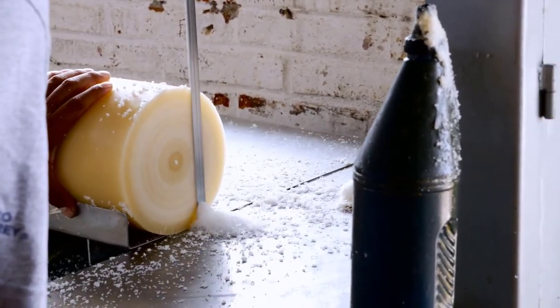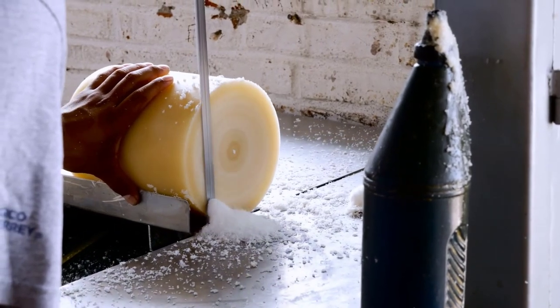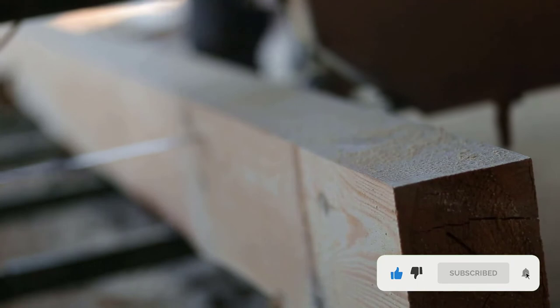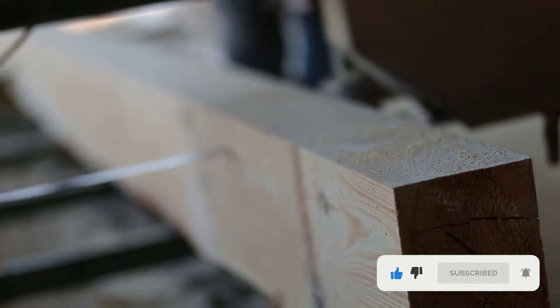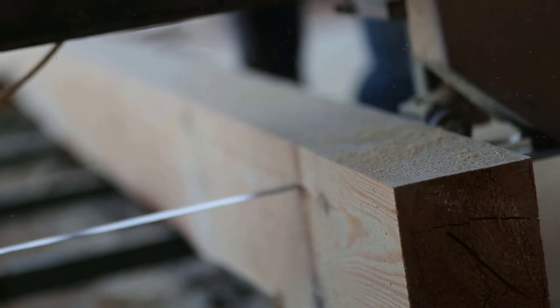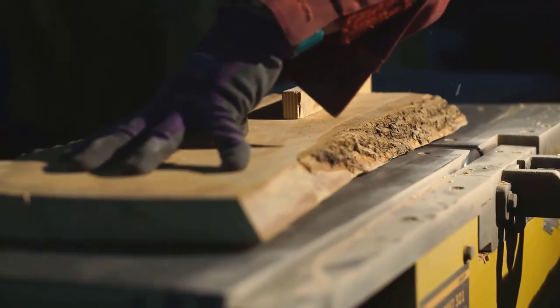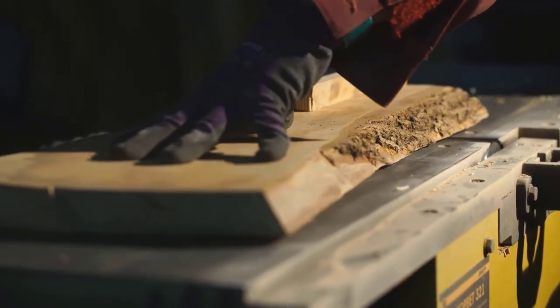The rip fence and miter guide are a definite bonus for this price, and to adjust the cut depth and table tilt, you don't need any tools. The rack and pinion device makes it super easy — you just need to turn a couple of knobs. The little window in the frame allows for checking the blade tracking, and the blade has side support and a back roller bearing support as well to minimize deflection.